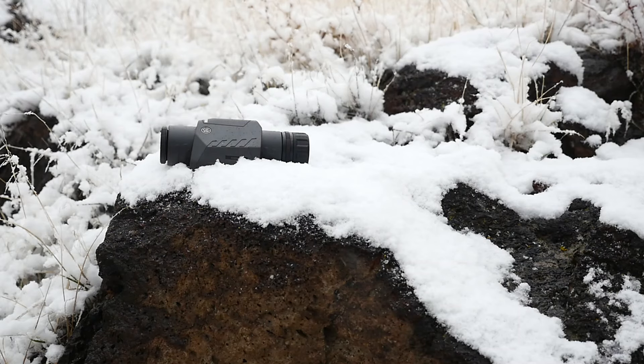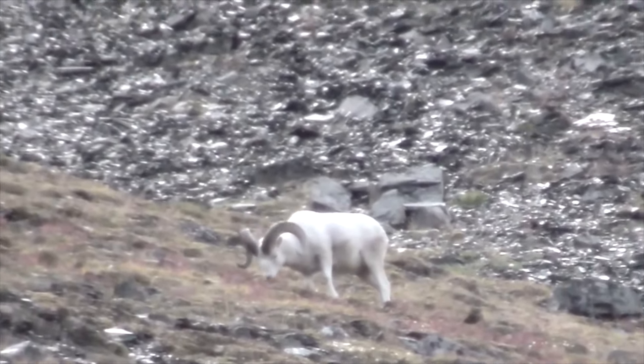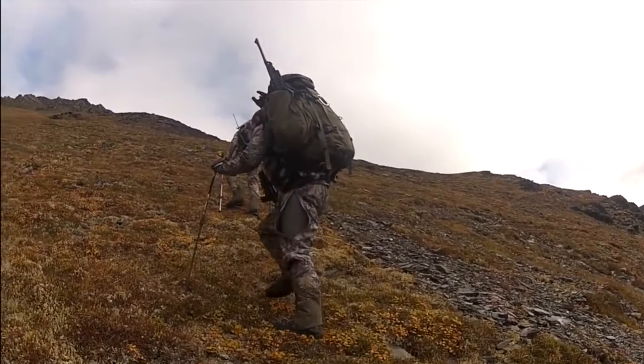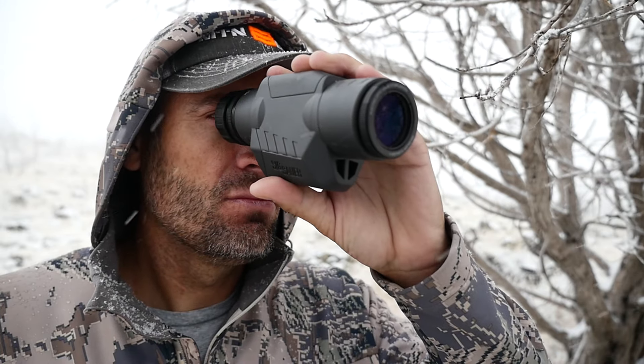The OSCAR 3 is also super compact and hardly weighs anything. I've heard of people saving up for years to go on a sheep hunt, and because they wanted to have the lightest pack possible, they left their spotter behind. Choosing to go without important optics makes it that much harder to find that trophy animal. The OSCAR 3 is perfect for trips where weight has to be at a minimum.